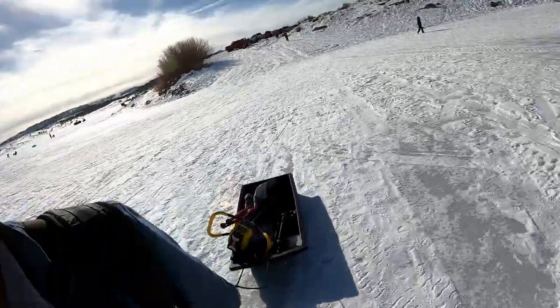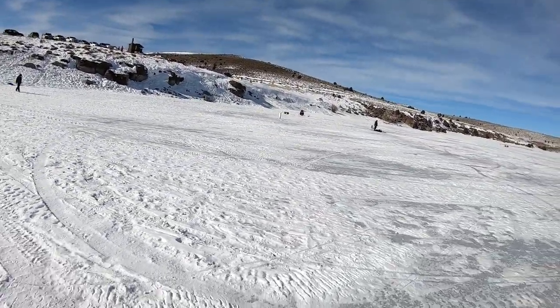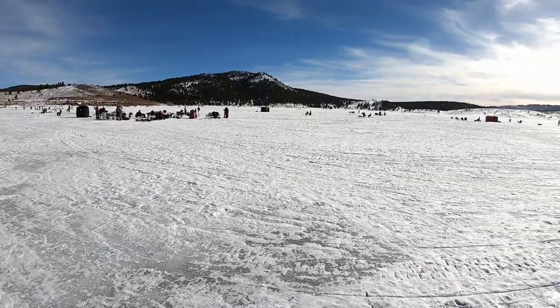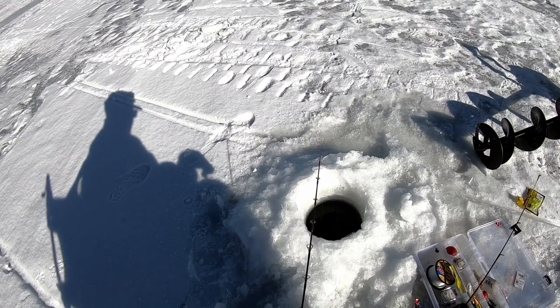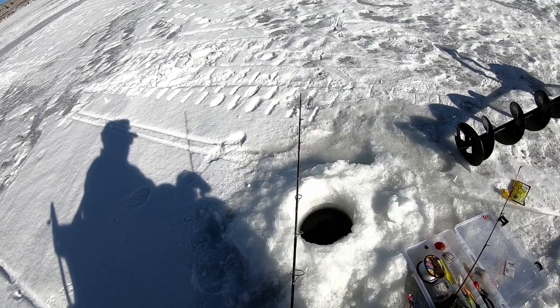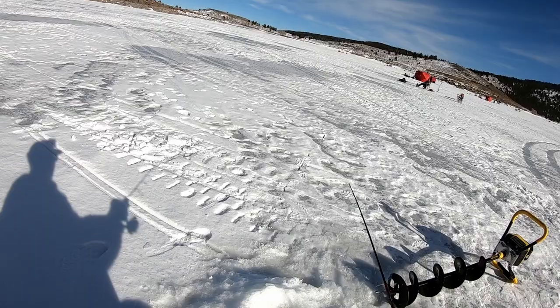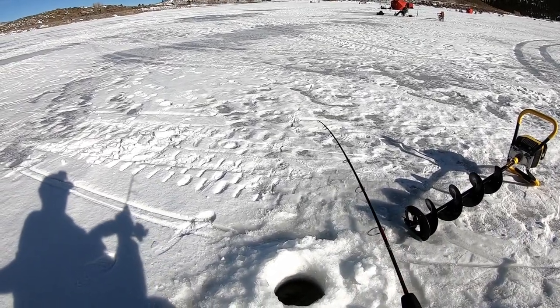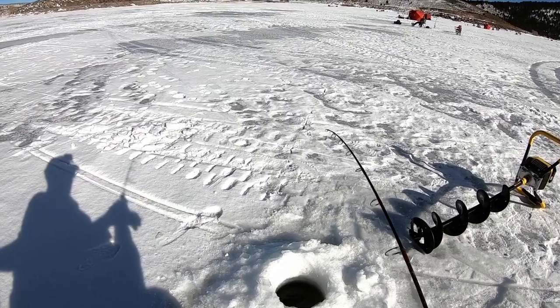So we're going to try something else — a little bit deeper water, more of a drop off as you can see. I have never seen anything like this, there's so many people. I think I might be getting a bite or there's some kind of current down there. Doesn't seem like it's a big one, but yeah, way better than nothing.